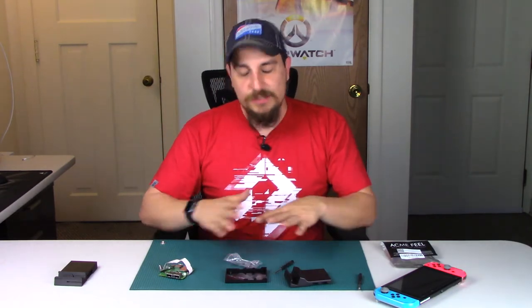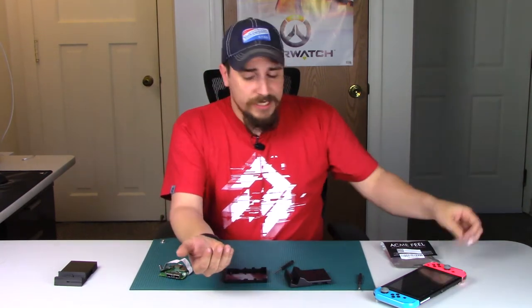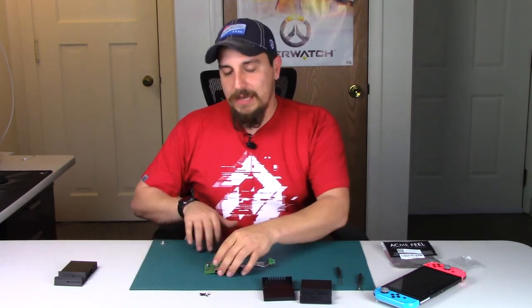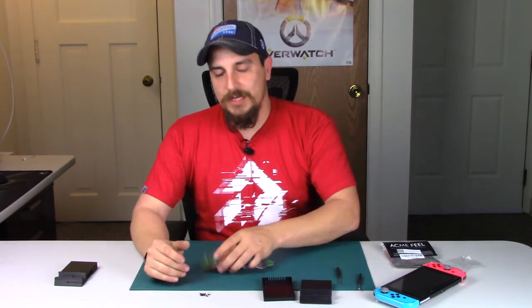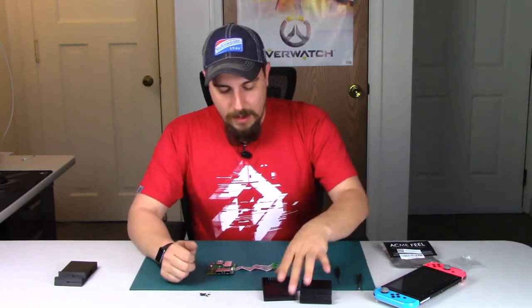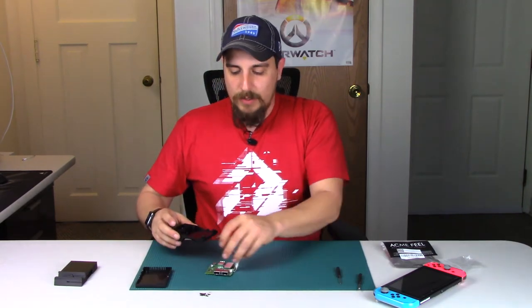This is very easy and should only take a few minutes — there are just seven screws total. I'm working on a static mat that dissipates static so I can't harm the circuit board. Just be careful: if you touch the board with a lot of static on you, you will ruin it, and a replacement stock dock is around $40 to $80, so just be careful.